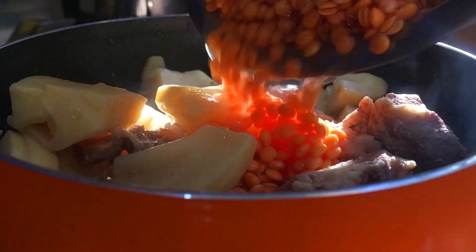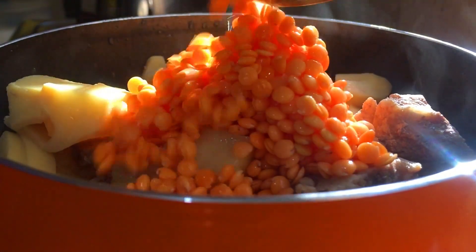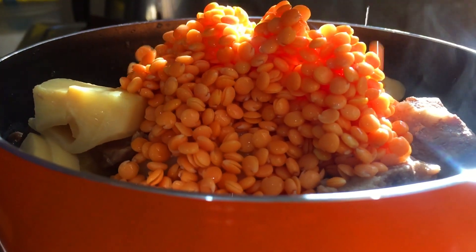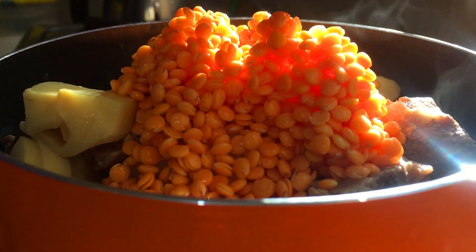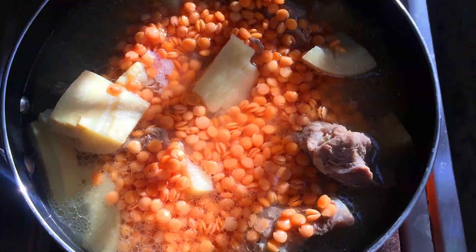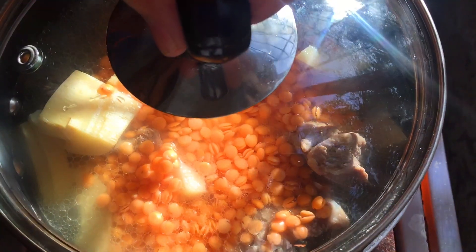See the evaporation, and after which we add the soaked dal to it. The reflection from the sunlight is making the scene very natural. We add some water to it and set it for boiling, and in order to make the boiling faster, we cover the pot with a lid.